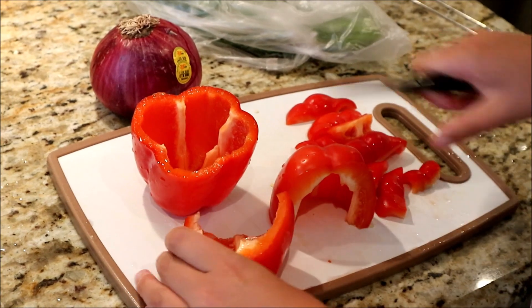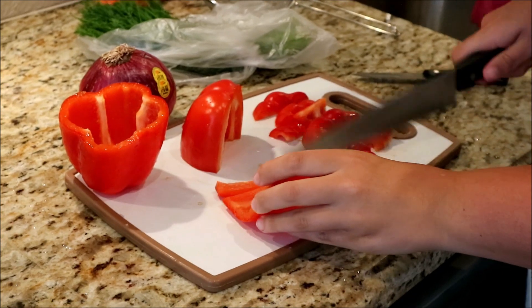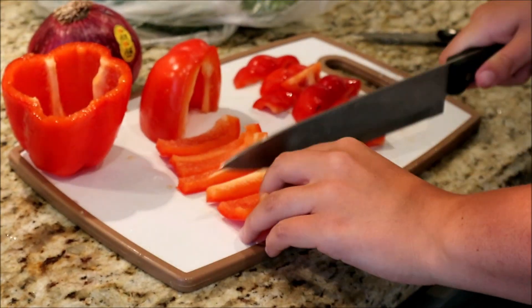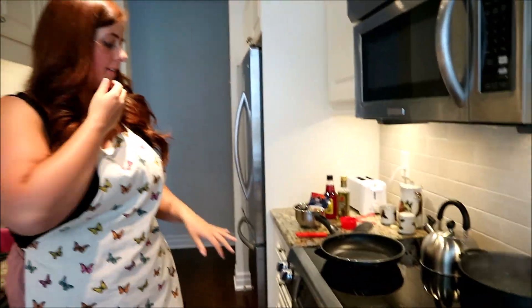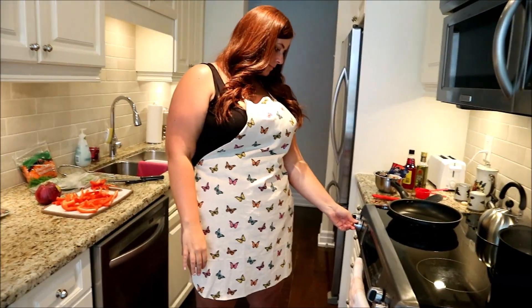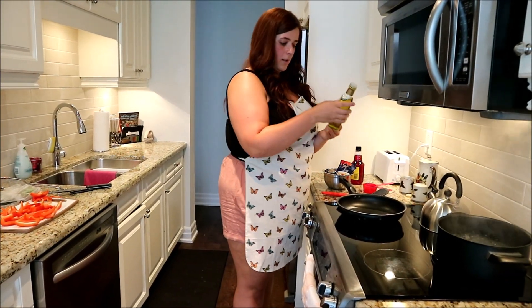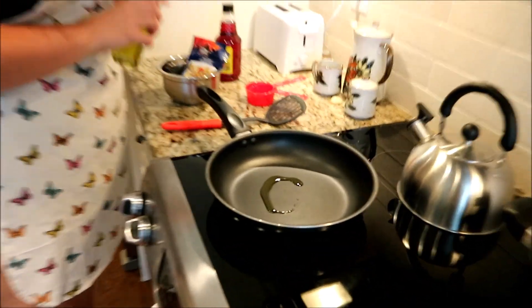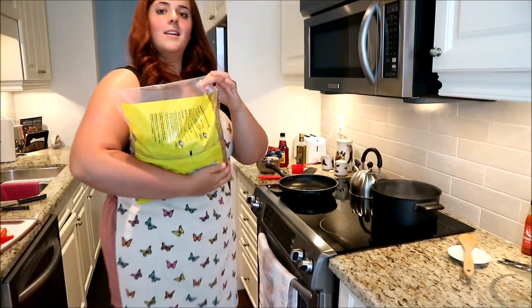So let's just cut this — I like the big ol' knife. I'm gonna chop them into nice slices. Now let me just turn on this burner, put some olive oil in it, yeah, put it on simmer. A tiny little bit of olive oil, you don't need much, just to coat the pan.